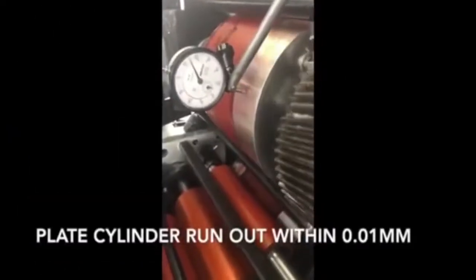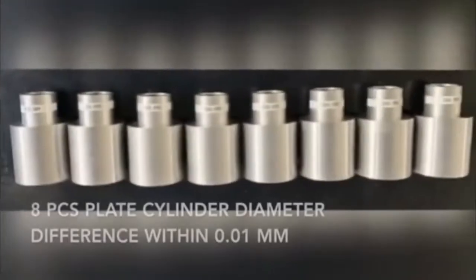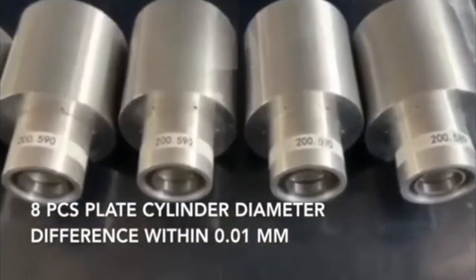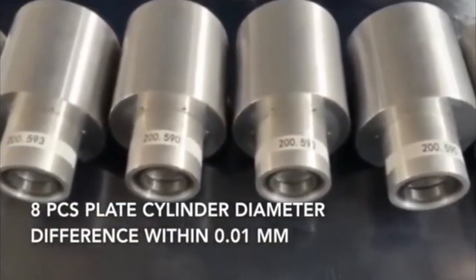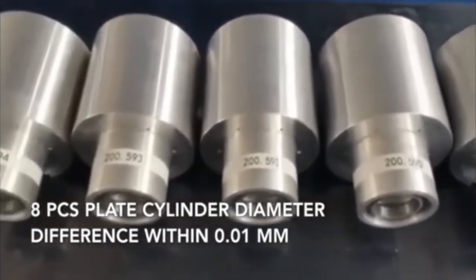The Plate Cylinder run-out is within 0.01 mm. Before installation, each plate cylinder is held at a constant temperature for 24 hours, with the diameter difference controlled within 0.01 mm.